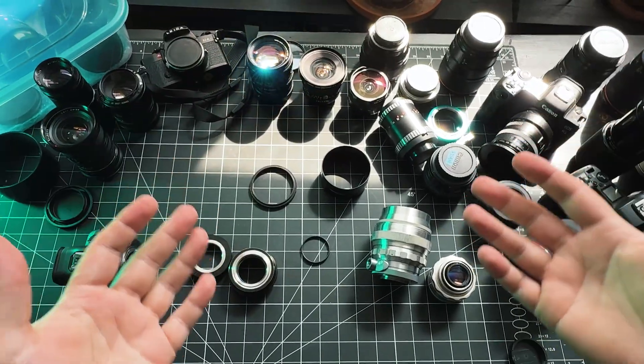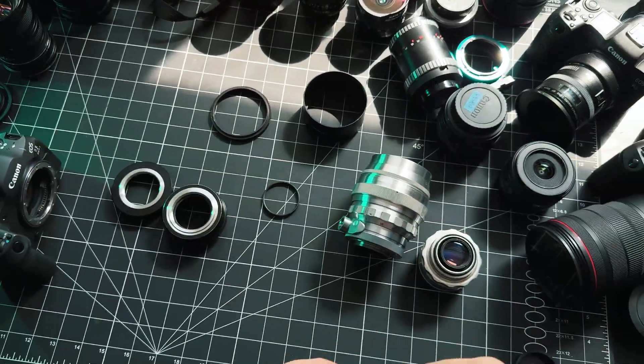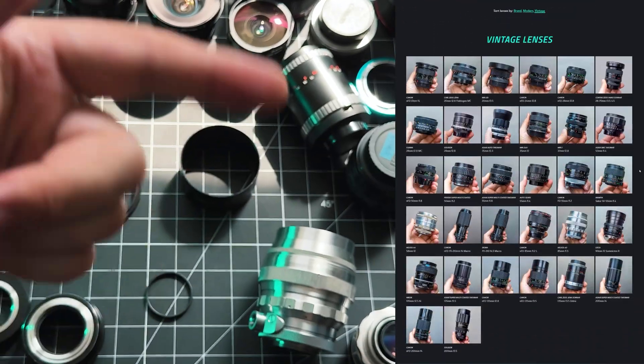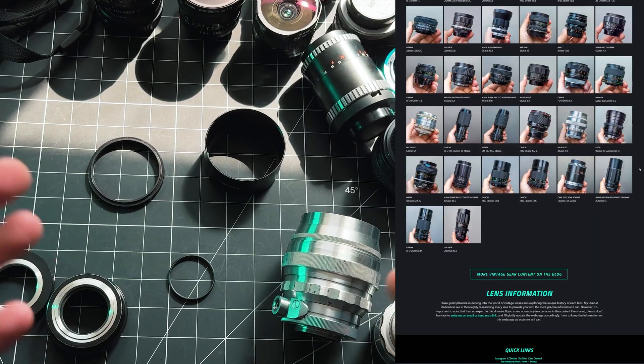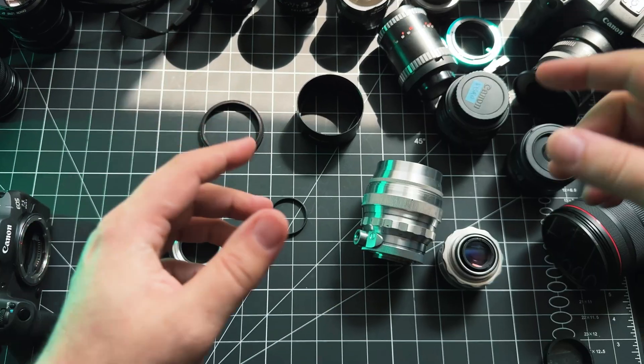Fair warning guys: don't get into buying vintage lenses because you're gonna end up spending all your money on vintage lenses. And this isn't even my whole collection — if you check out the website I've got tons of vintage lenses, sample photos, write-ups and whatnot, so if you're into vintage lenses definitely check that out.